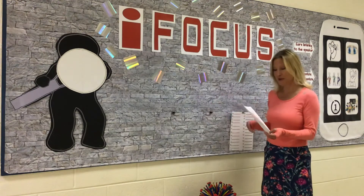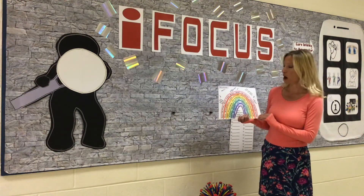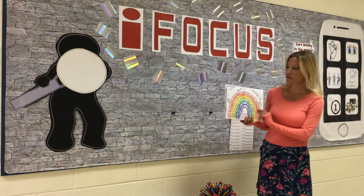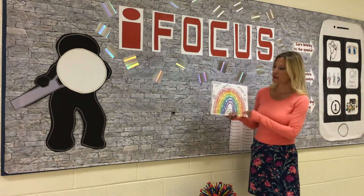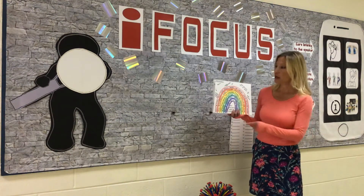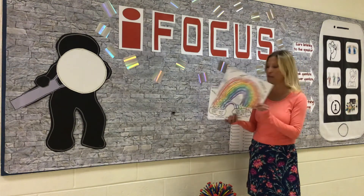Another option, if you like rainbows, you can do the rainbow colorful walk. You can do an inside one or an outside one. Just like with the Olympic rings, you find the things that match the colors of the rainbow and write those things inside the rainbow arch. Then you listen for sounds and write those outside of the rainbow arch.